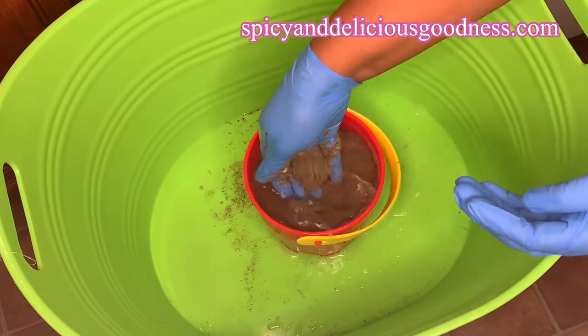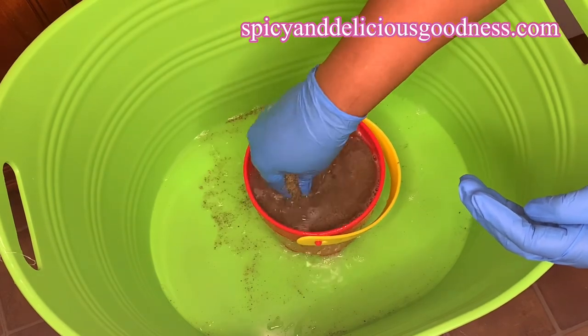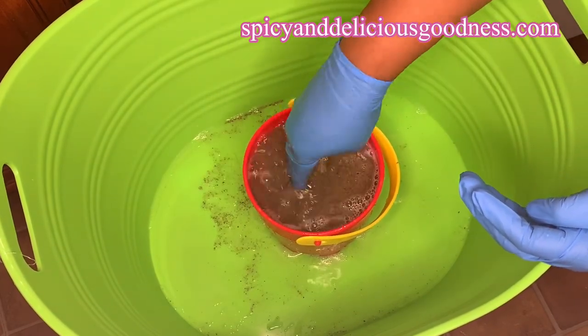Now that it has cooled down, I added some more soap and I'm just going to scrub it the way you wash rice.